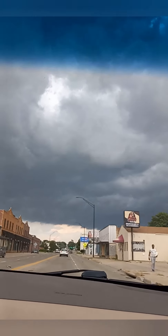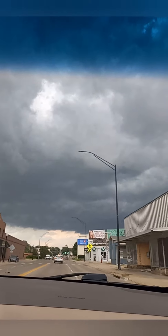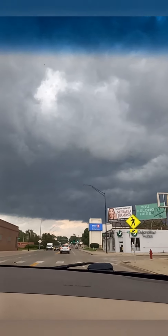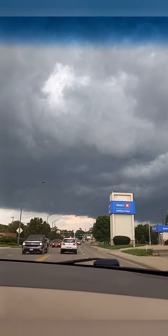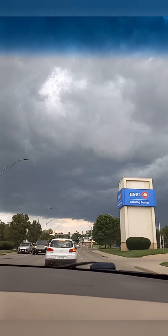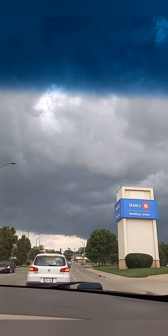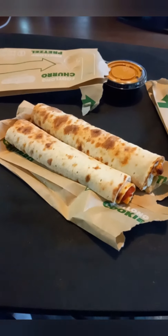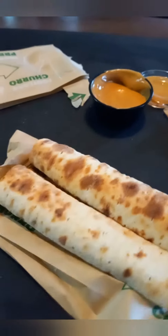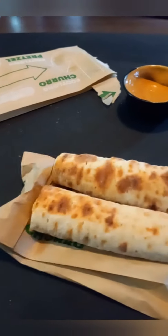Hey, what's up YouTube, Ryan's Food Reviews back with another video. Hope y'all are doing good. It looks like it's about to rain, and I'm on my way to Subway to check out the Footlong Dippers. You get two of them — I got the pepperoni, my girlfriend got the chicken, and I got the chipotle sauce with it.